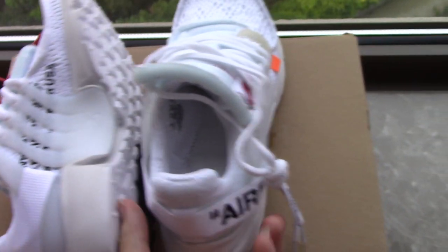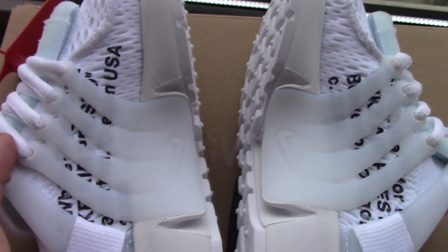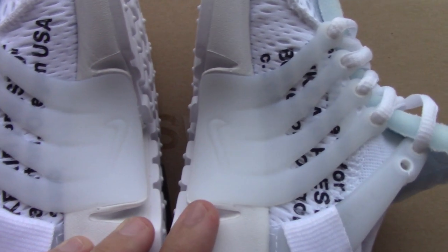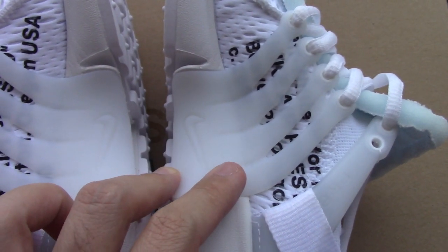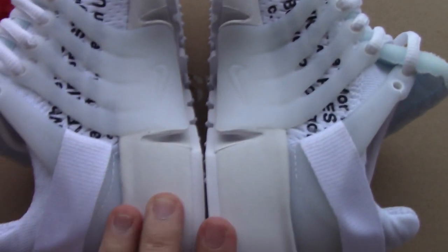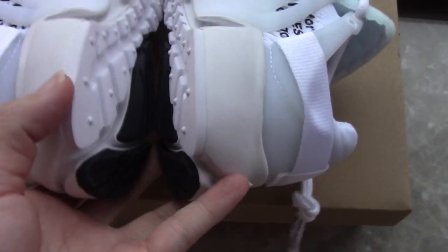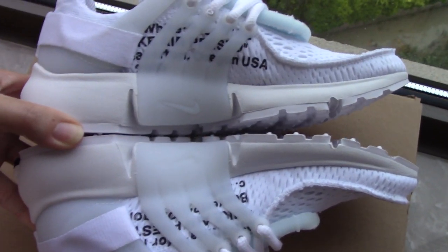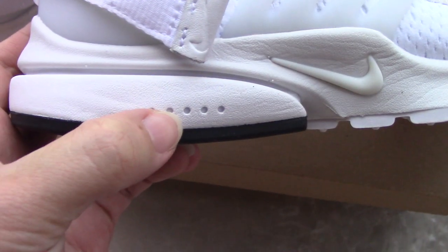Now let's come to the inner side. You can check both parts underneath the lace lock — it's very clear. You can also see both small Nike logos on the lace lock, going through the midsole. The midsole is a soft rubber, and this color is a little cream white, not pure white. Check the other side of the midsole — you can see the Nike logo again, and also there are five dots here.